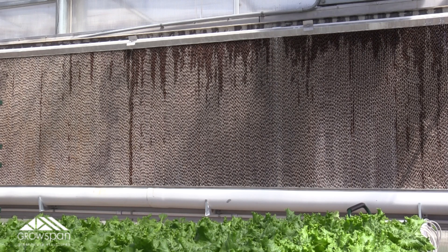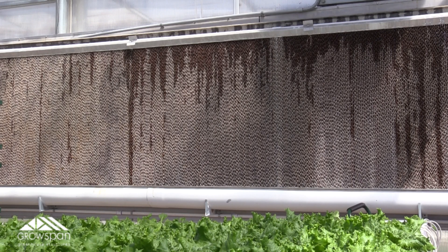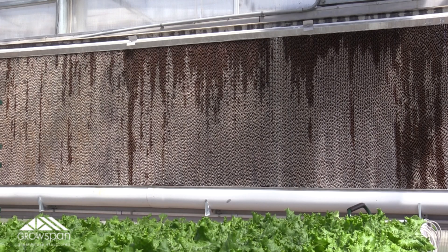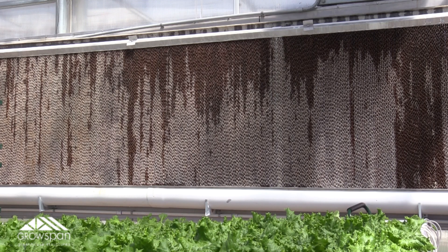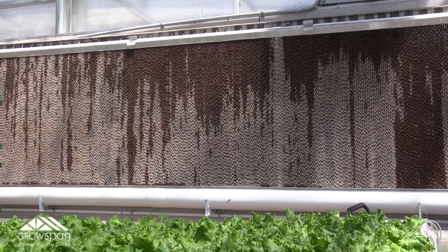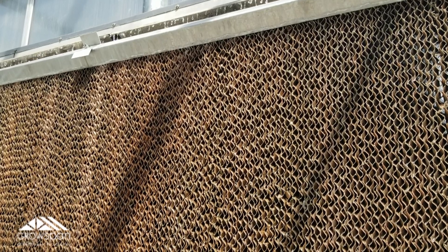This wall is made up of a bunch of cellulose pads fixed into a frame that's attached to your greenhouse wall. At one end you're going to have a reservoir full of water with a submersible pump at the bottom. When the pump kicks on, it pulls water up from the reservoir, sending it to the PVC pipe that runs horizontally along the top of the pads.